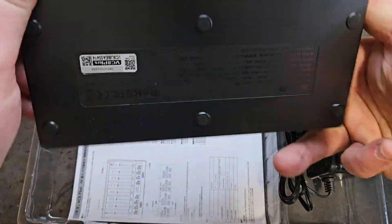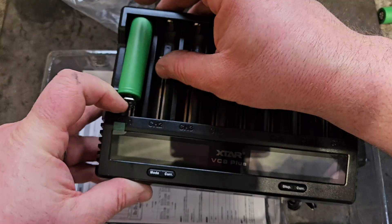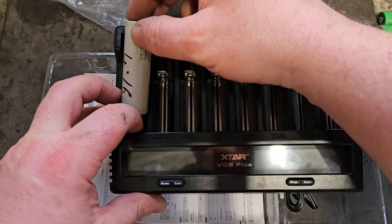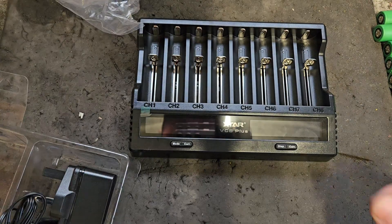It's got eight ports. It can handle 18650s and probably the 21700s as well — I'll just check that. Yes, the 21700 just fits it nicely too, so that's good.